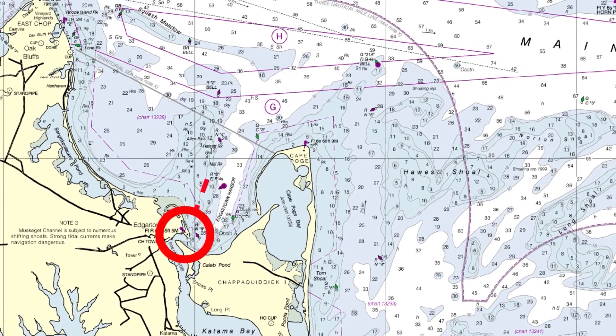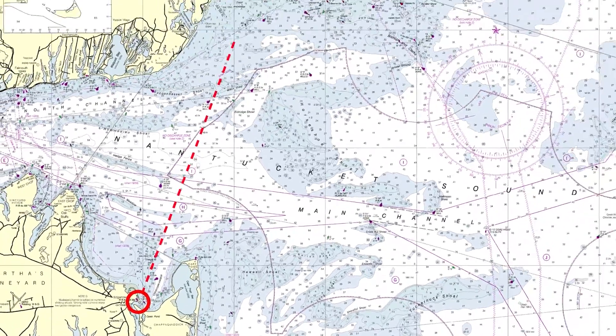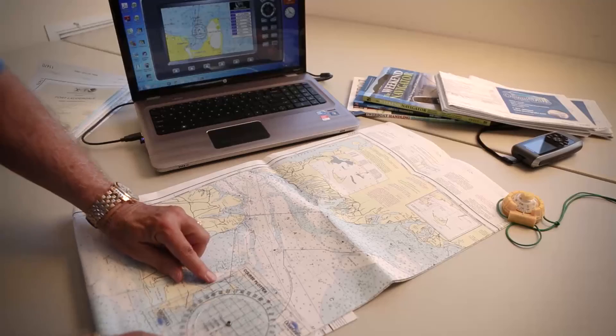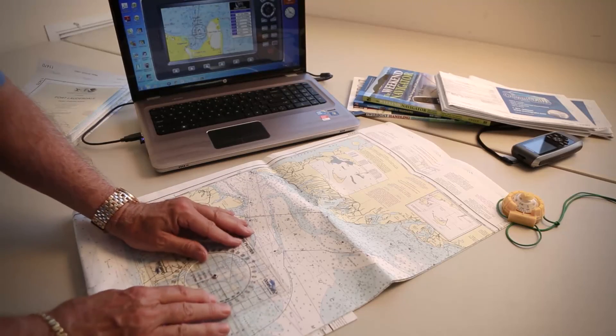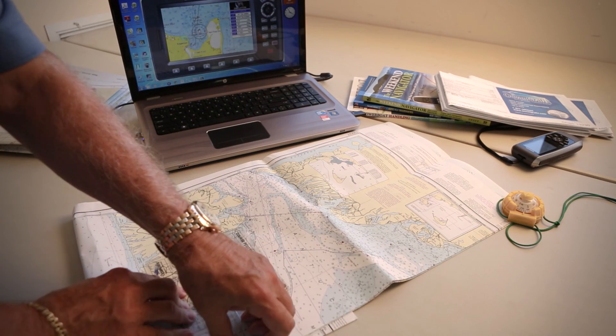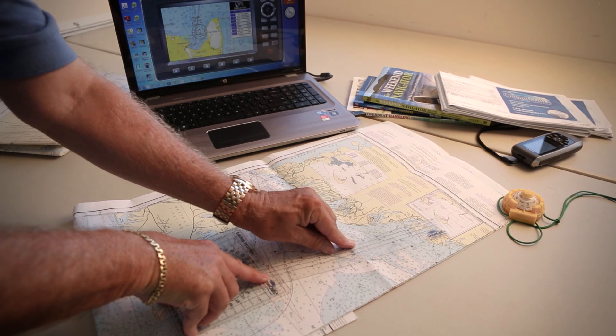Let's say we're departing Edgartown Harbor and we want to anchor in Ketuit on the mainland Cape Cod. There's a narrow entranceway to the harbor, so we set that as our next destination. Let's plan a path. To get started, let's get out our handy course plotter, place it on our boat's position and make sure we align the base with the chart grid. Then we swing the arm to where we want to go.